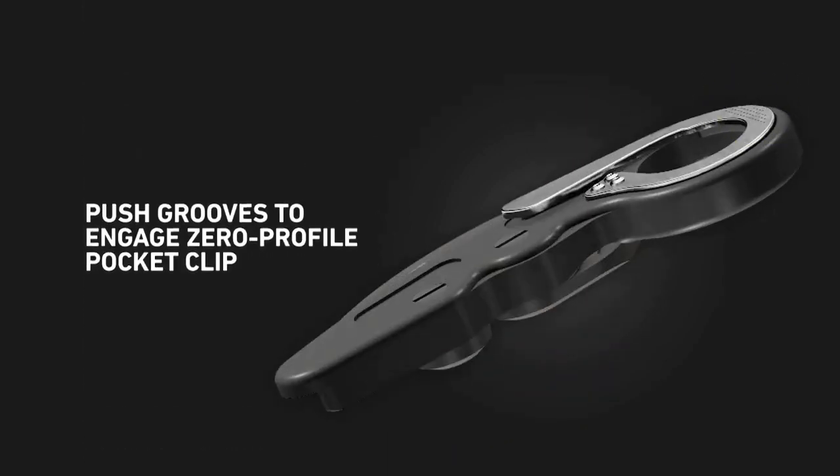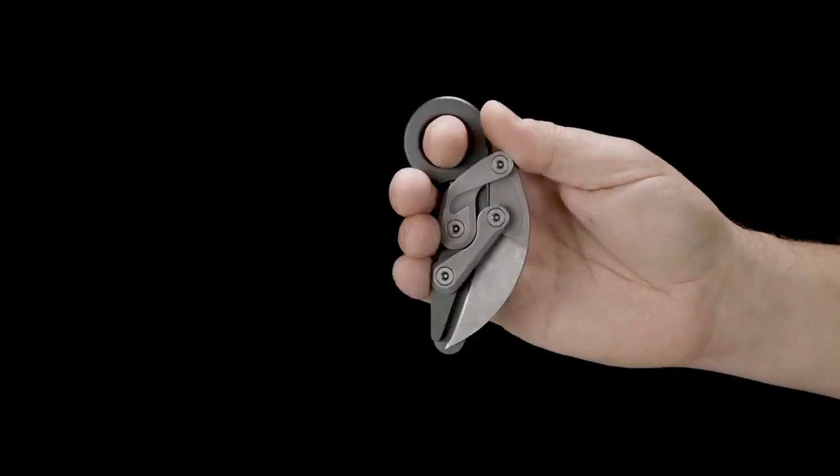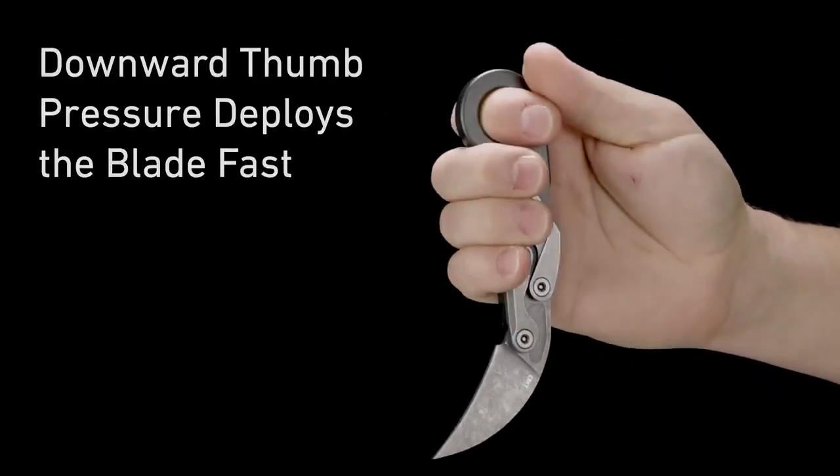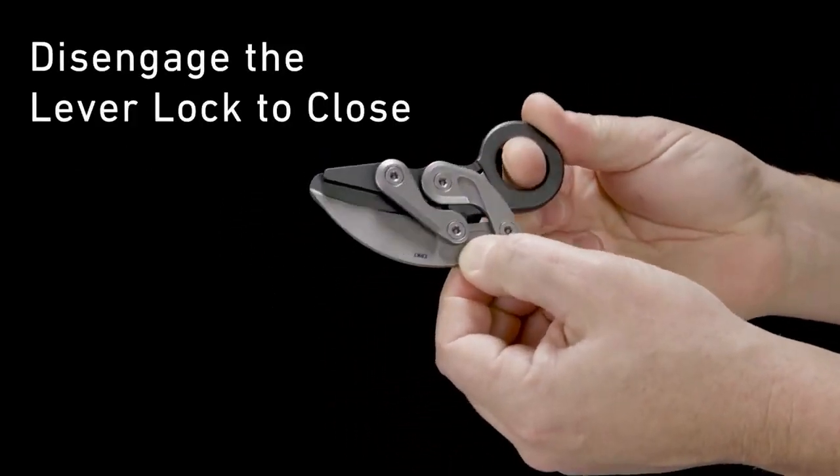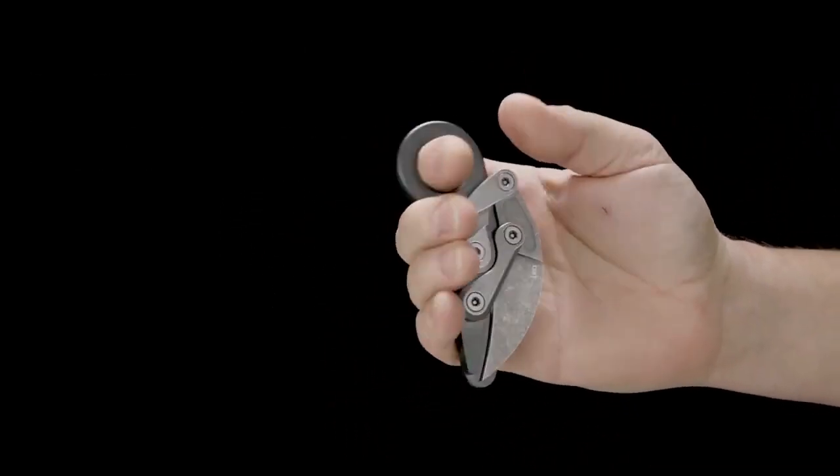Additionally, it has a glass breaker, adding another layer of functionality. The handle is designed to fit comfortably in your hand, making the knife an extension of it. When folded, it's safe, and you can secure it in your pocket with a clip.